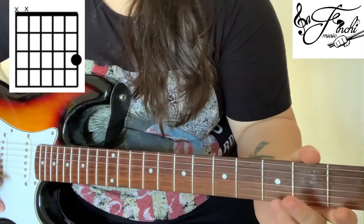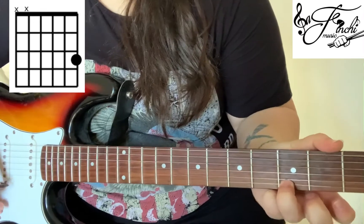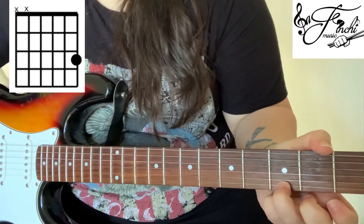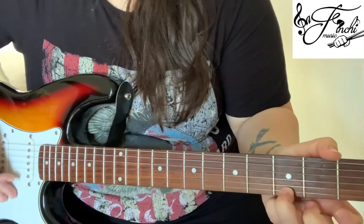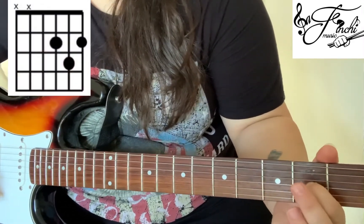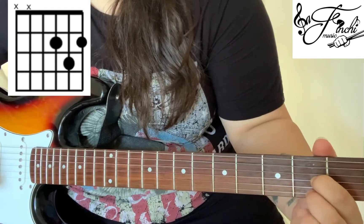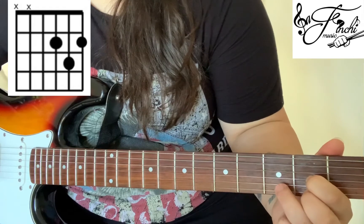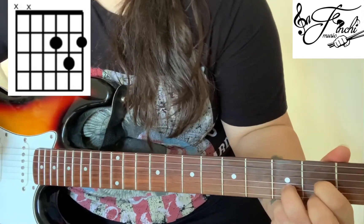For G we want to place our 3rd finger on the 3rd fret 1st string, strumming from the 4th string down. For D we want to place our 1st finger on the 2nd fret 3rd string, our 2nd finger on the 2nd fret 1st string and our 3rd finger on the 3rd fret 2nd string, and again strumming from the 4th string down.